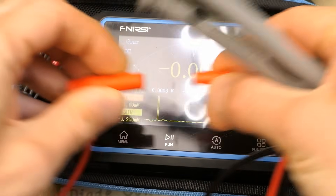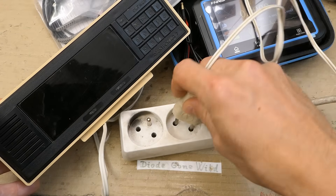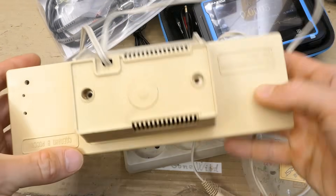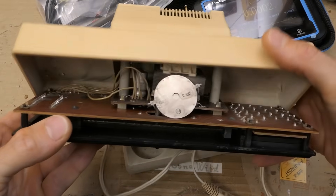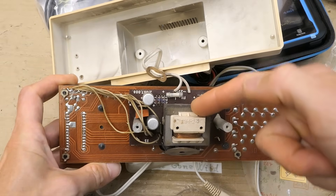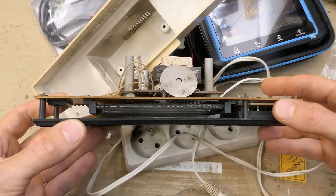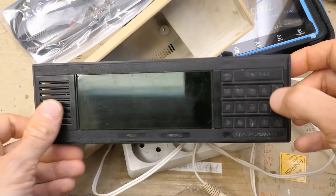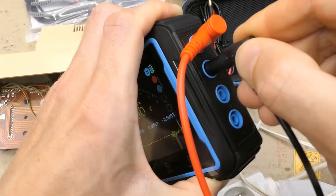Here are the probes with some covers on them. Now of course let's try the clock — nothing happening. Somebody already took the screws out, so it just all comes out. Here you can see the fuse, the transformer, some components in the power supply, a different board for the display, the keypad, and a chip.